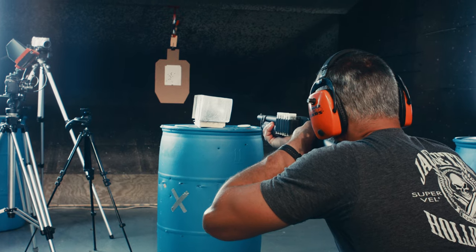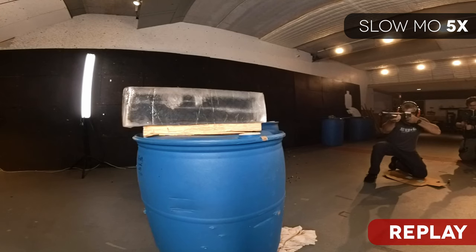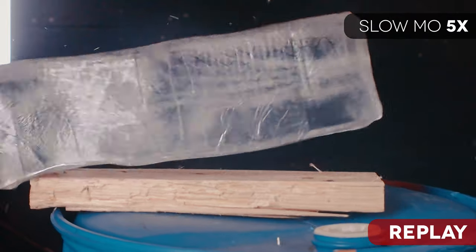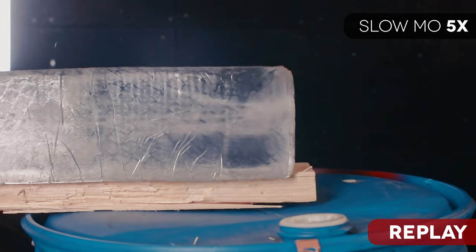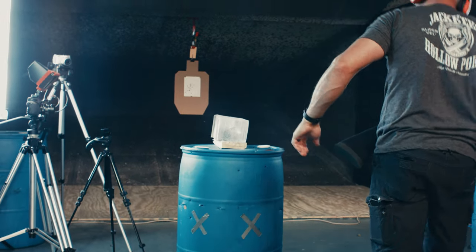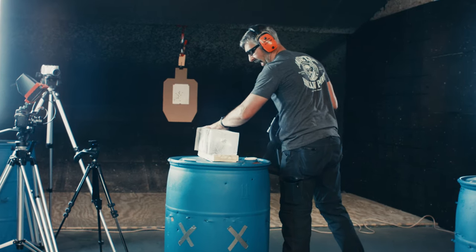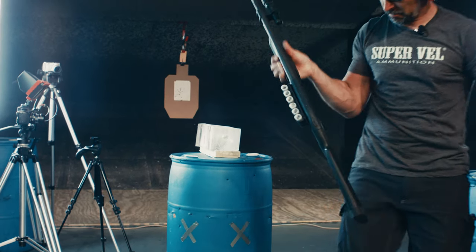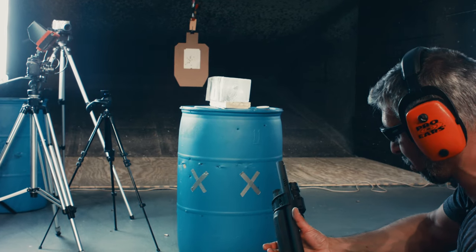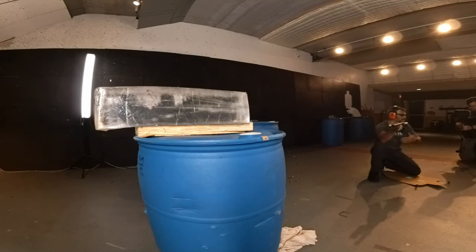Got your eyes and ears on, Drew? We've got the high speed so we can see where those rounds went. Now let's see what it looks like with a real regular two and three quarter buckshot load. This has nine pellets in it, significantly more energy.